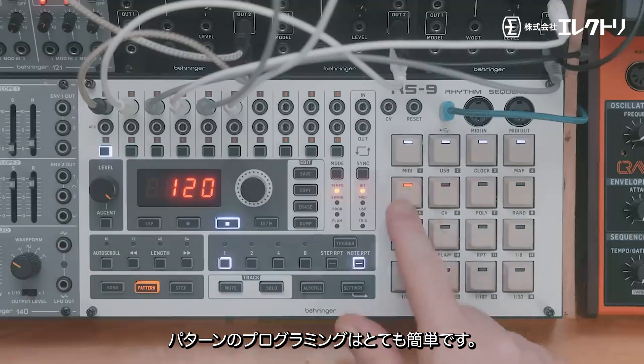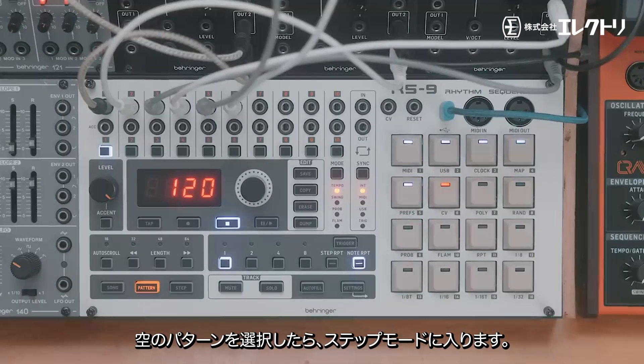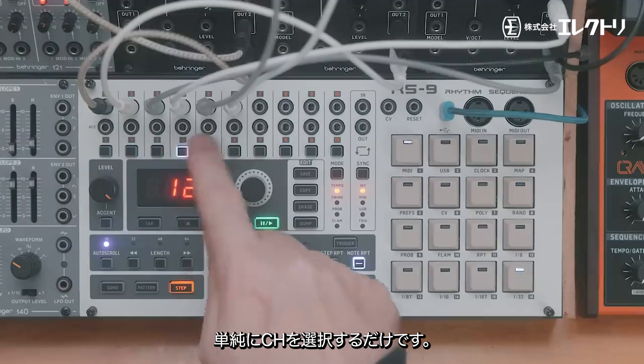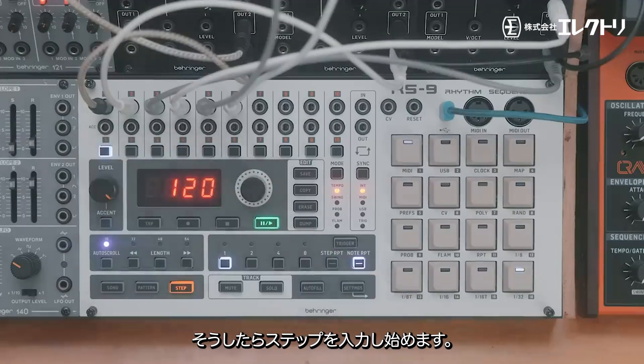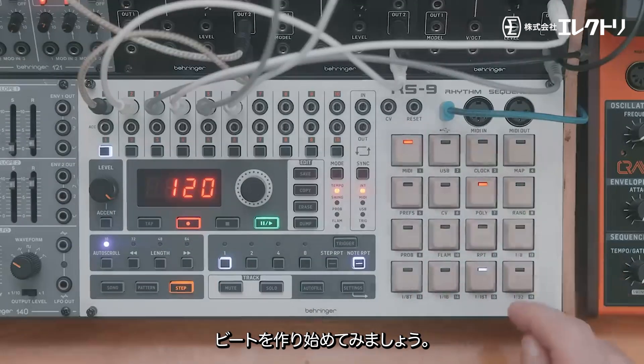To program a pattern it's super easy. We're in pattern mode here, so I'll select an empty pattern, then go into step mode. To program the drum you want, simply select the channel and start adding in the steps. I'll put it into record mode and now we can start making a beat.